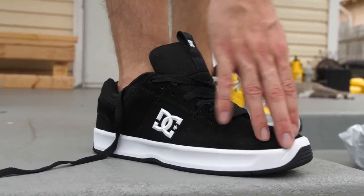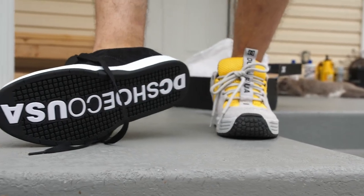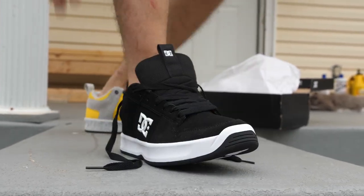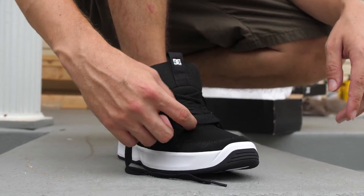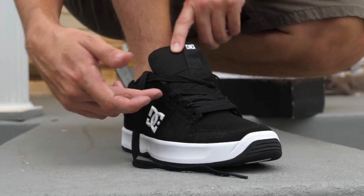They have suede, which is good — I think these are gonna be sick to skate. They look like it. The bottom has that DC Shuko USA sole, which is really sick. And you can lace it underneath this piece right here to protect your laces some.